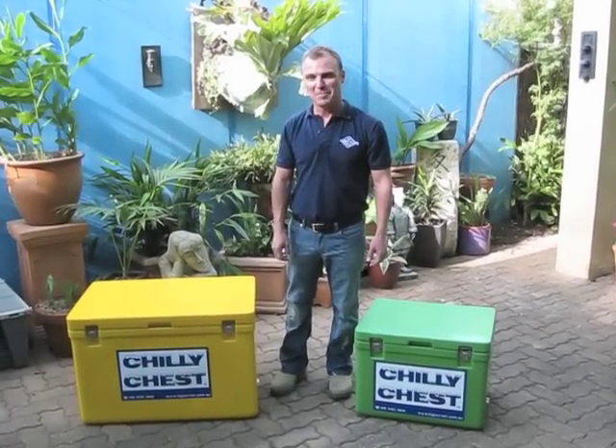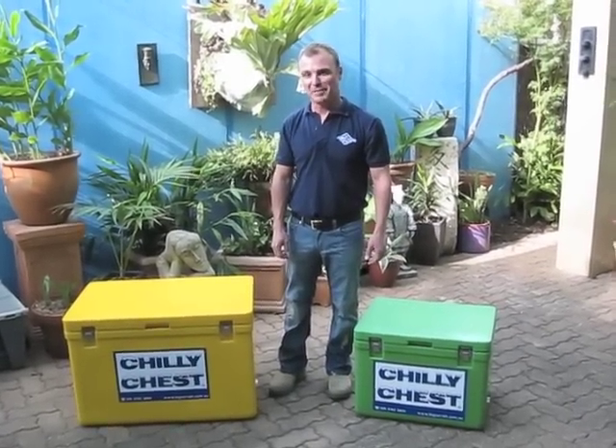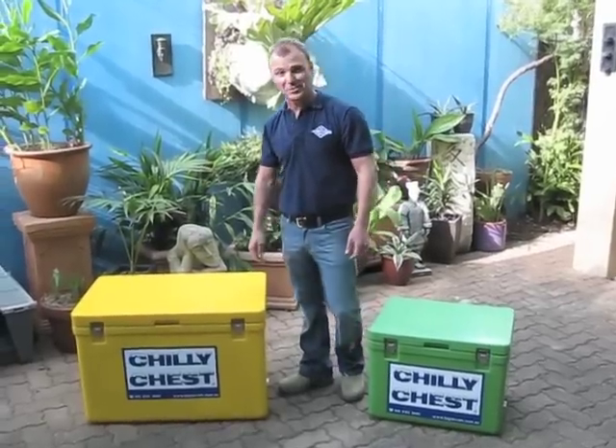G'day, I'm Anton from Big Terrain. Just wanted to take a few minutes of your time to talk you through some of the features and benefits of our Chilli Chest Iceboxes.